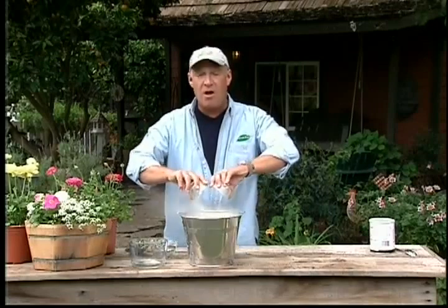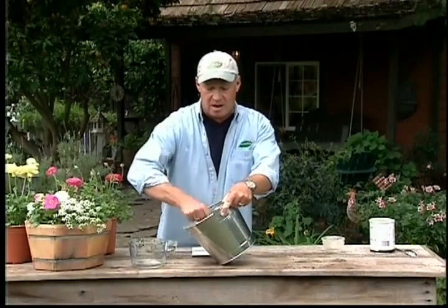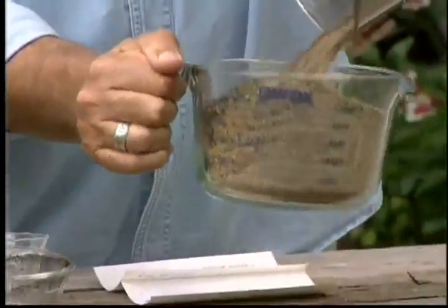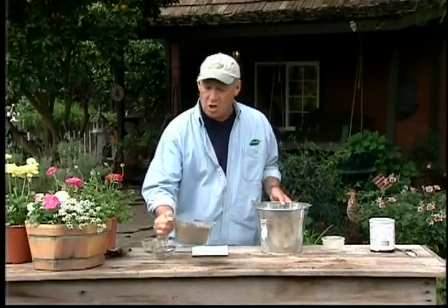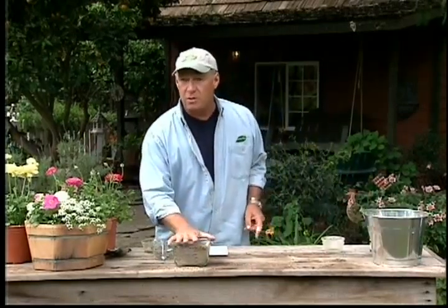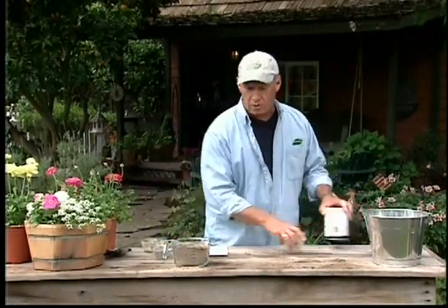What do we want on our roses? Lots of flowers. So we're going to add two parts of bone meal. It's slow acting, so it's going to give you an extended blooming season. After you've mixed that all up, simply pour it into a big measuring cup. Every 60 days, put one to two cups of this onto your roses depending upon the size — two cups for big, well-established roses, just one cup for newer roses — and work it well into the soil around the rose.